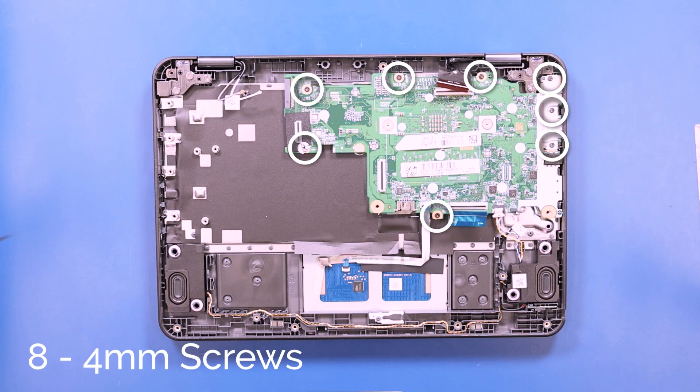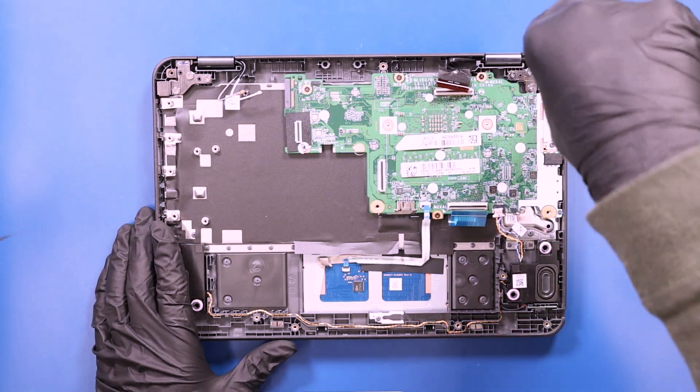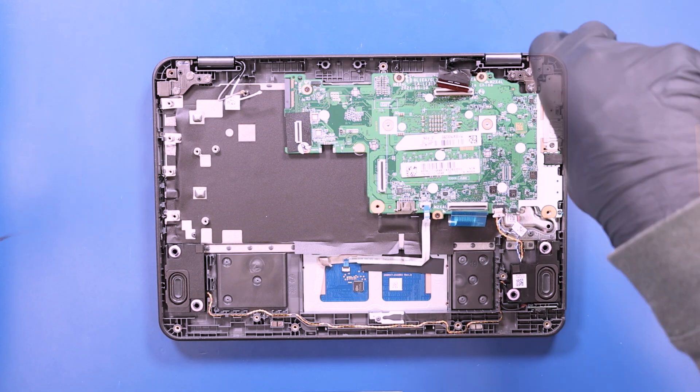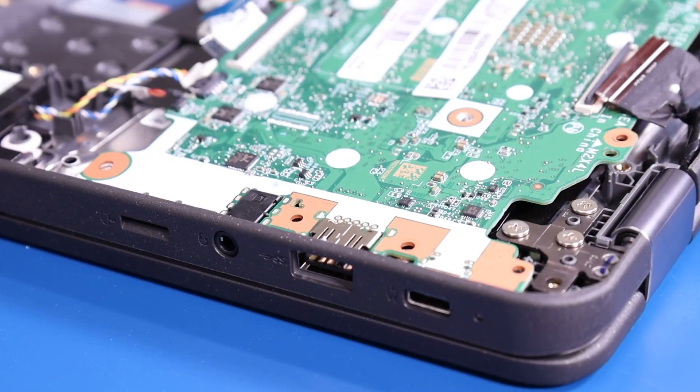Remove eight 4mm screws from the motherboard. Gently lift up and pull back on the motherboard, taking care not to bend or damage the ports.